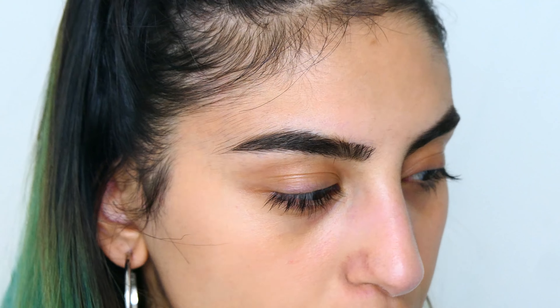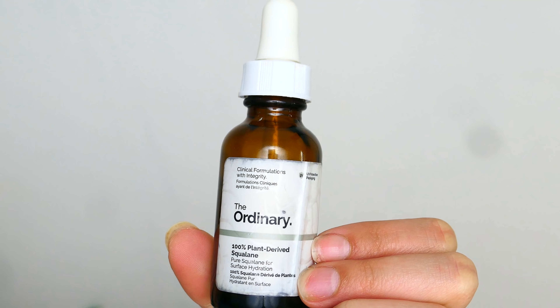Okay, so I've done my eyebrows. Now I'm going to move on to skin. As you can tell by the title, I want this to be really dewy, glass-like, and reflective. First I'm going to put some more moisturizer on. To moisturize I use The Ordinary 100% Plant-Derived Squalene.